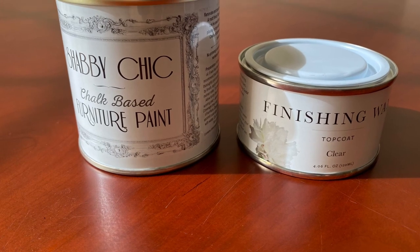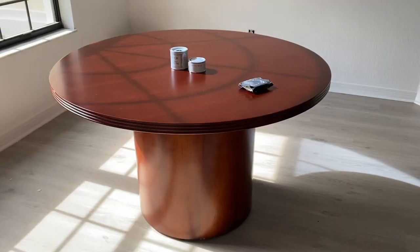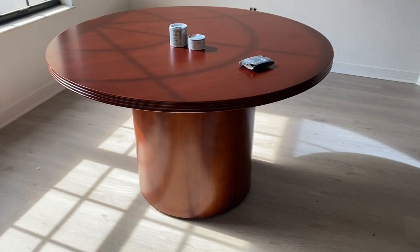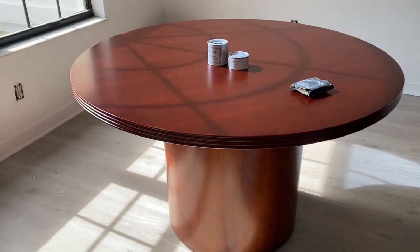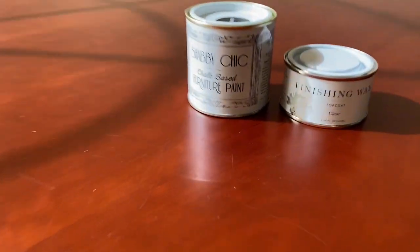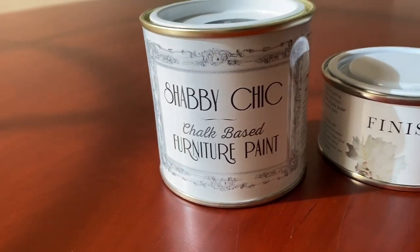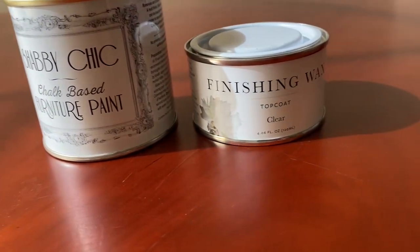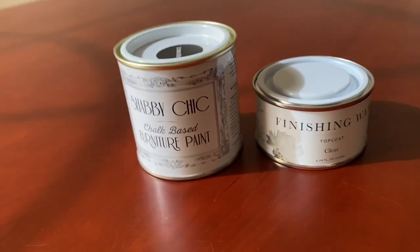Welcome back everybody. Today we're going to be redoing a conference table and I used this Shabby Chic paint that I got on Amazon — I'll link it below. I am showing the finishing wax in the video but I did not end up using it because there was no need. This paint was really, really good.